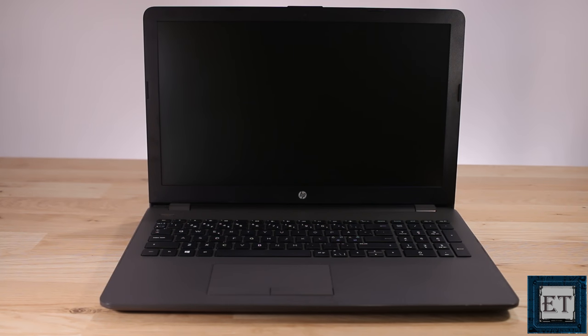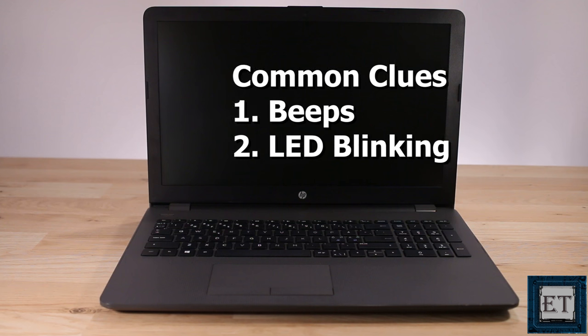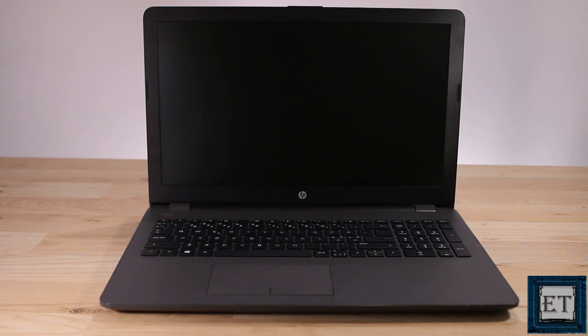At this point of startup the operating system hasn't kicked in yet — it's still at the BIOS stage. As it stands, the BIOS is still not able to communicate with the display in order to show the state of startup or what could be wrong. So it is resourced to some other means, or clues. Two of the common means used in this scenario are beeps and LED blinking, which depends on the make and model of your laptop.